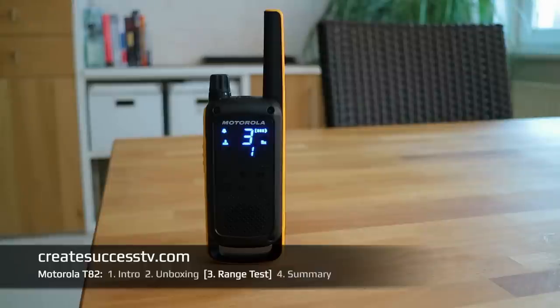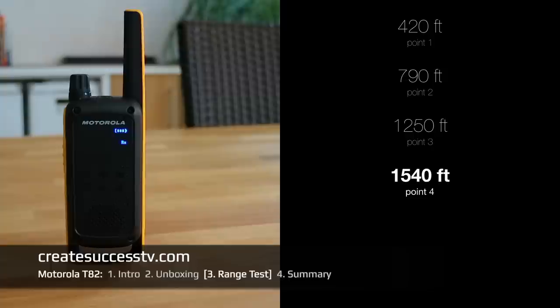Test point number four of the Motorola — and guys, it's even starting to rain a little bit, so we have a bonus water test. Test point number four — about 1,540 feet.